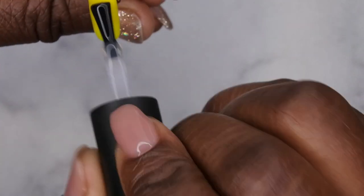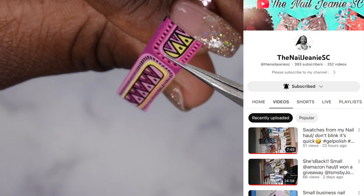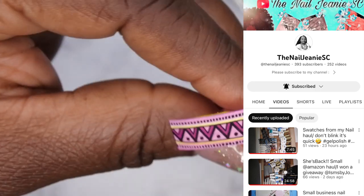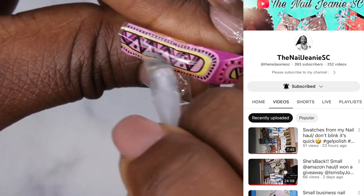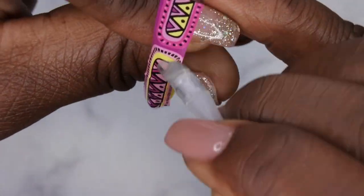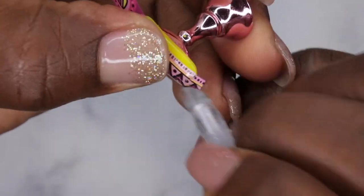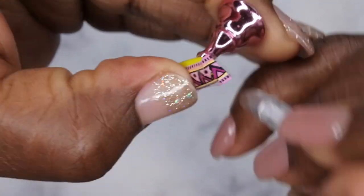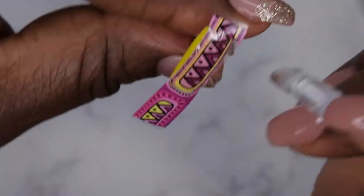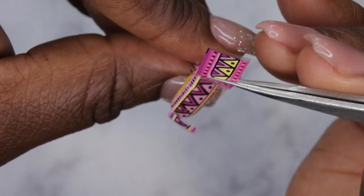While I repeat that process on the rest of the nails — what do you guys think about my new background music? I decided to change it up and get something more upbeat. I want to give a huge shout-out to the Nail Genie SC; definitely check her out, she's my nail sister and makes wonderful content. Her husband makes music, and she mentioned it in one of her videos, so I reached out and he made this beat specifically for me. I'll leave his contact information in the description.